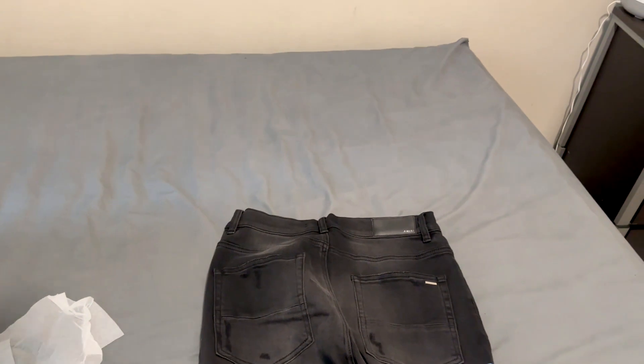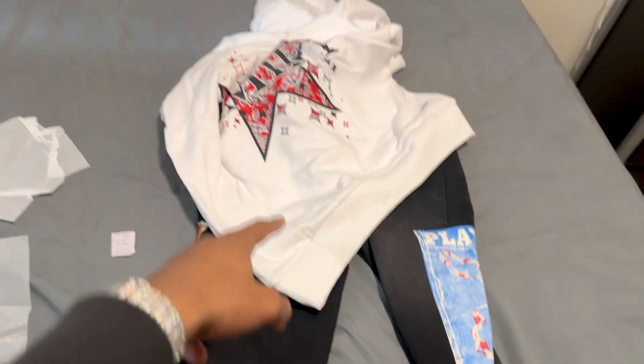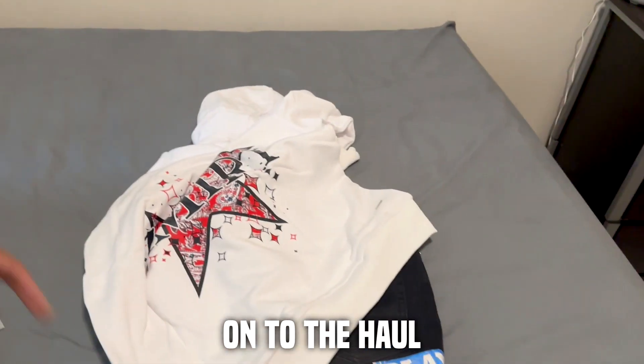Shout out to my boy Mike — we're going to have more clothing coming up this month from him, he's about to do a next drop. I know it was just a little bit of clothing here, but hey, ten out of ten. This is a good combo you can put together — Amiri hoodie with the jeans, pick a hat, and you're all set. Thank you guys for watching. Please leave a like, comment, and subscribe. I'm out.